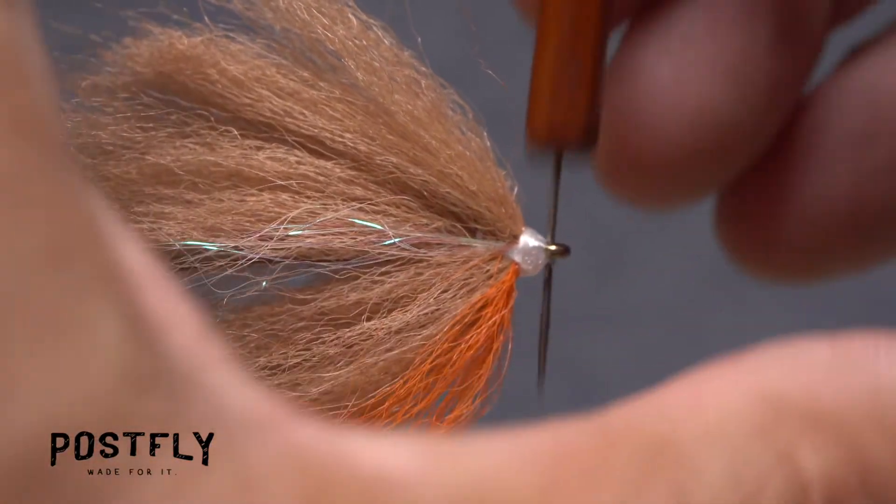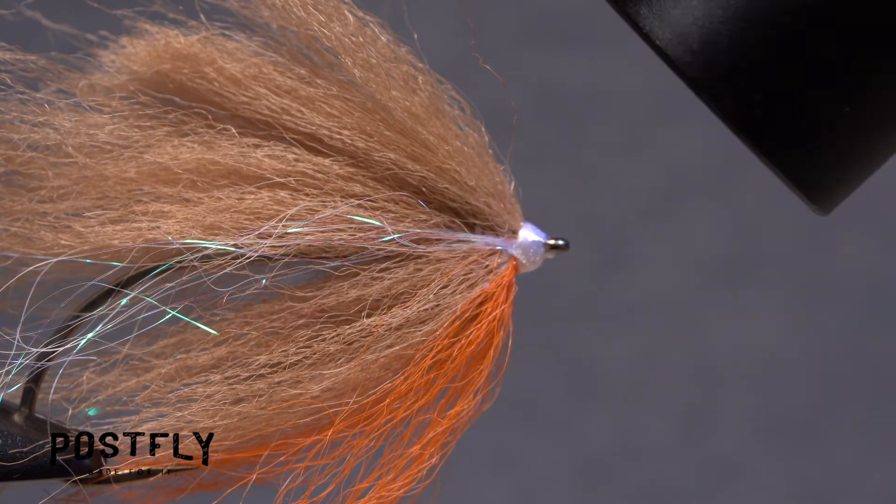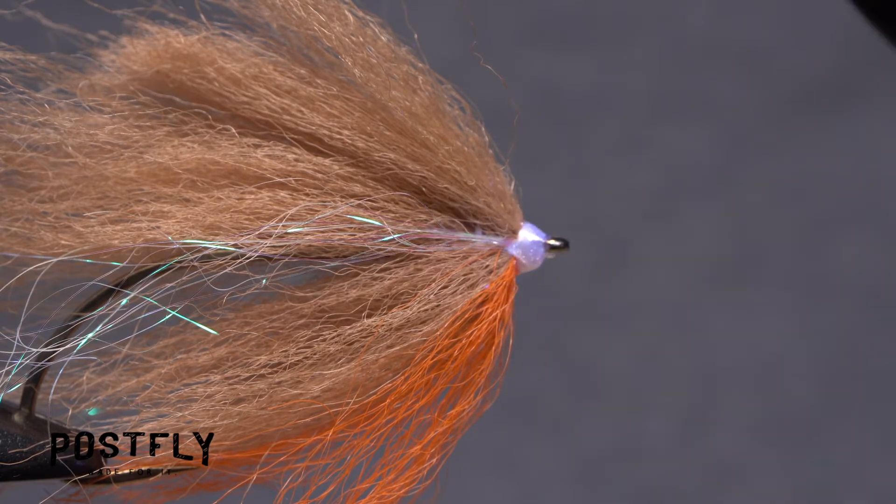Before curing the resin, make sure the hook eye is absolutely clear. You can then use the UV torch to completely harden the resin to a tack-free touch.